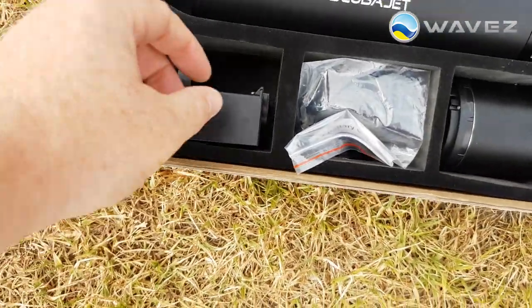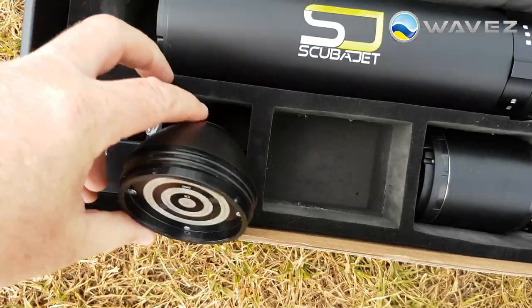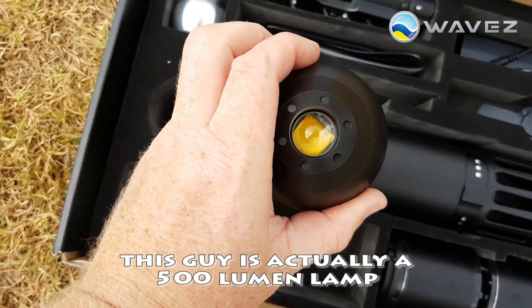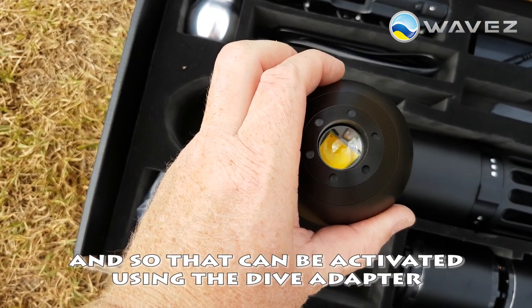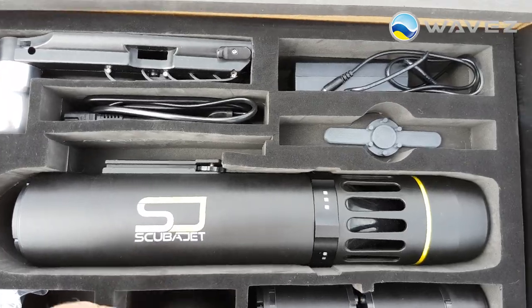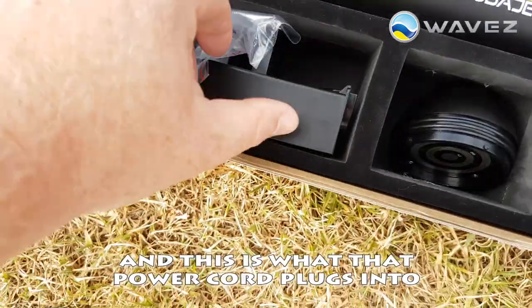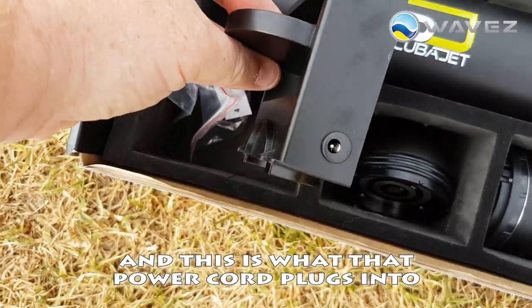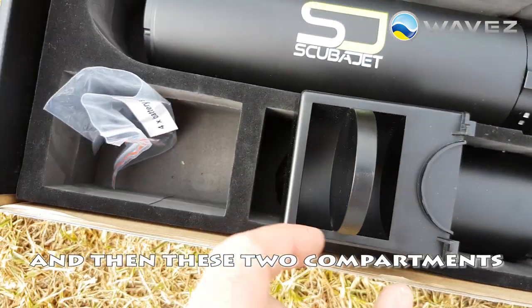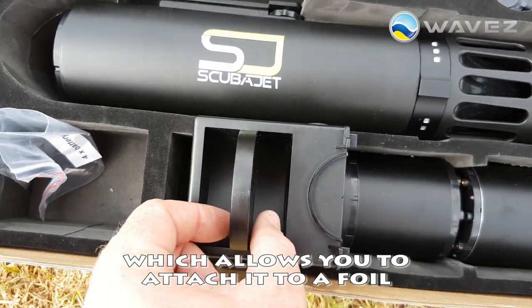I've got a spare. Down here we've got the nose piece for the Dive Scooter, which goes on the end to hold the battery in and keep the whole thing watertight. This is actually a 500 lumen lamp, and that can be activated using the Dive Adapter — this little switch here. We've got the charger, power cord, and this is what that power cord plugs into. The battery connects on the end there and holds in place with the ring. And then these two components are for the remote control and the repeater, which allows you to attach it to a foil.